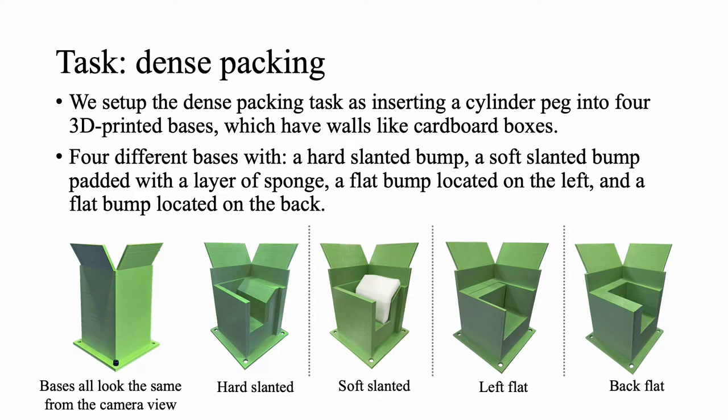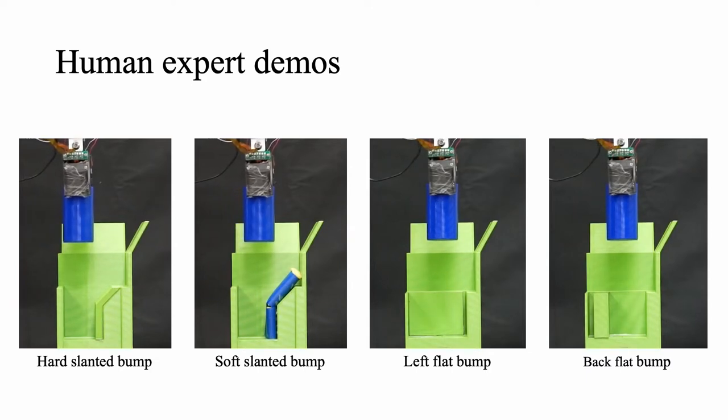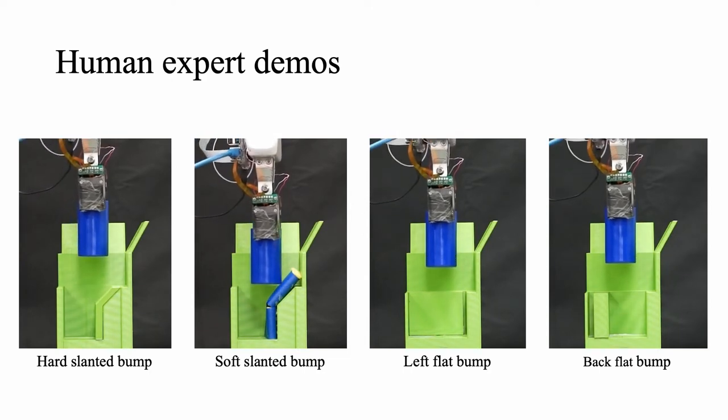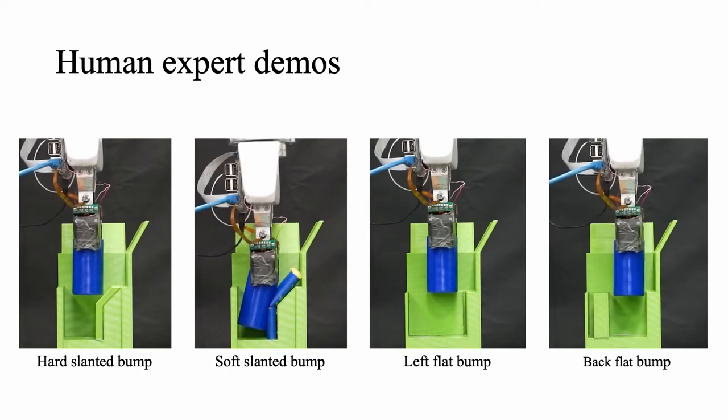To successfully accomplish this task, the robot needs to identify both the location of the base and the local geometry. Here we show the correct policy for each base given by a human expert. Note that on the slanted bumps, the robot can squeeze down if the surface is soft, but must move back on the hard slanted surface.